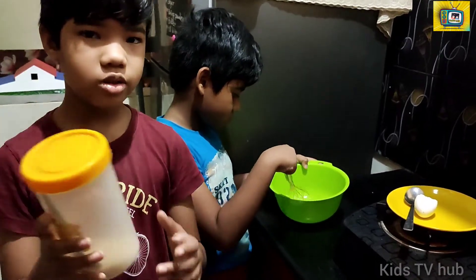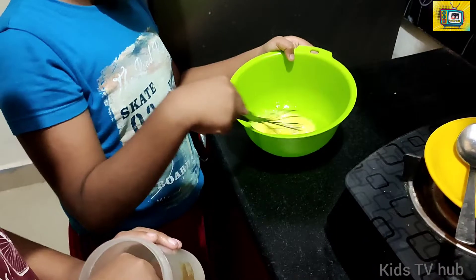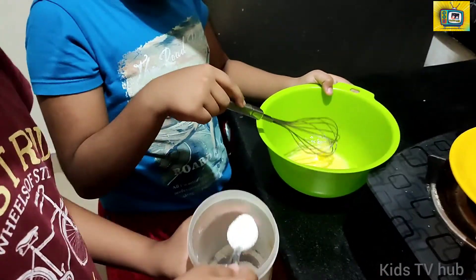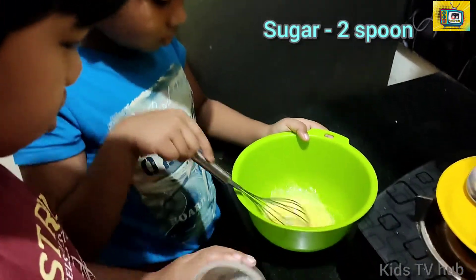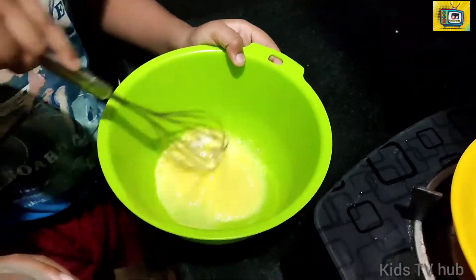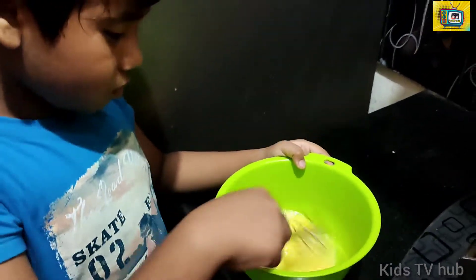Okay guys, now let's add two tablespoons of sugar. Let's add the egg and now let's beat it.